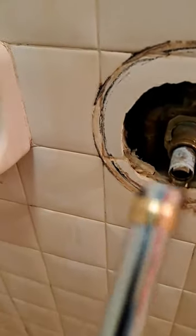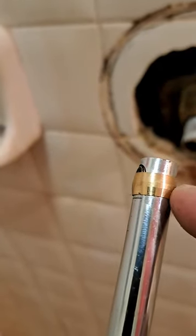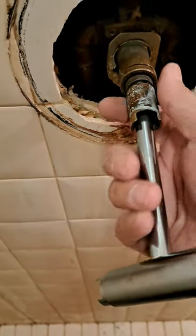The way it works is on the end here you have this little spring-loaded plunger. You slide this brass collar down over it to hold it in, and then you stick it into the cartridge housing. I'll actually pull this out so you can probably see a lot better. You put this in the cartridge housing and then push the tool down through the cartridge housing, and what will happen is that collar will slip off.